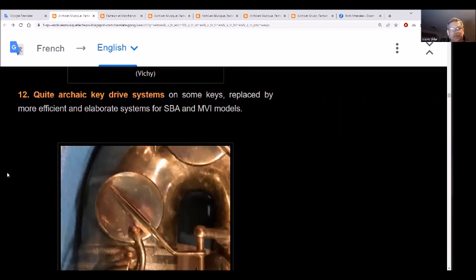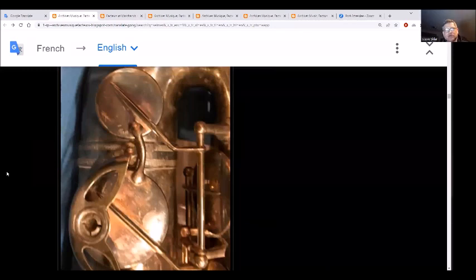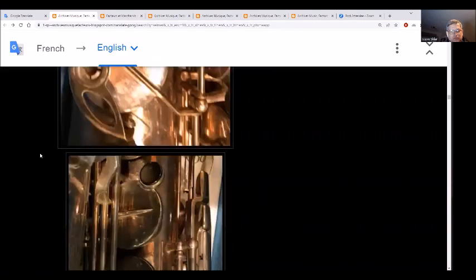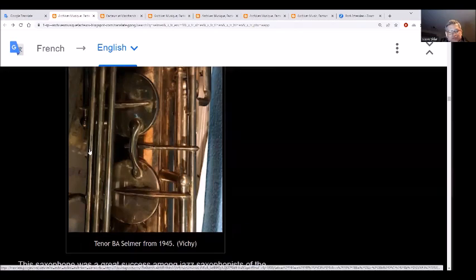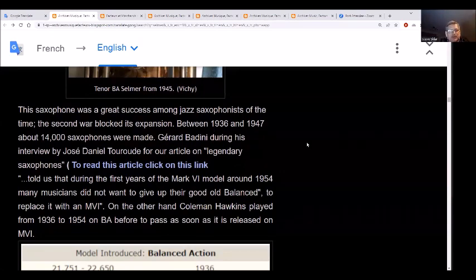Of course we had improvements in the key work across the older BA, SBA, and Mark VI models. There's a little arm here which helps push that down. The B key is on the bell and the C-sharp key is on the bow. The same type of design is up here with the F and F-sharp key. Later, there's a little post with adjusters on both sides. The saxophone was a great success among jazz saxophonists of the time. The Second World War blocked expansion - between 1936 and 1947, 14,000 saxophones were made.